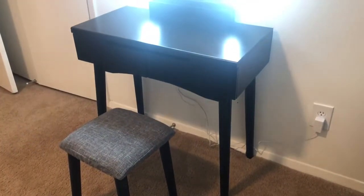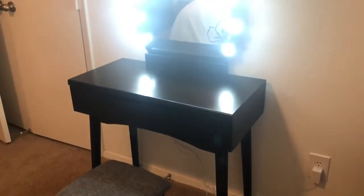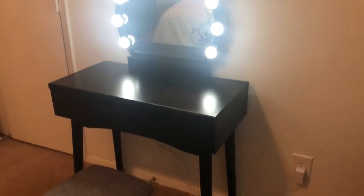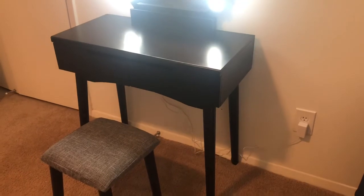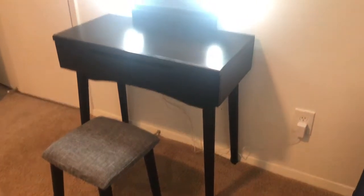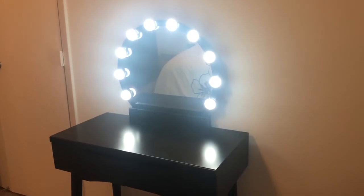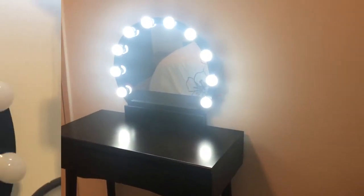It took me a little less than an hour and I got it all put together. Here is the finished vanity — the lights are on and it's very bright, but it's all assembled. Now I'm going to grab all of my stuff, my organizers and all my makeup, and then show you what that looks like.